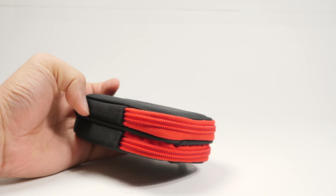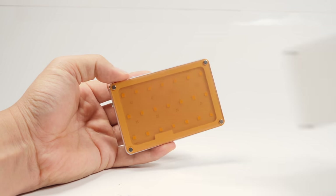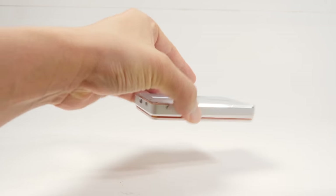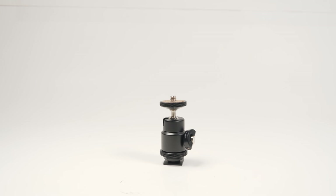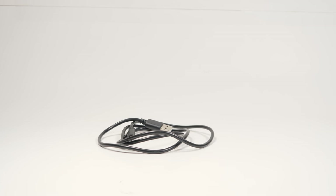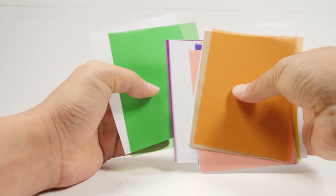Let's get started with the basics. When you open the box, you're going to get a little pouch that holds the LED itself as well as two magnetic plates — a white diffusion and a tungsten diffusion. You'll also get a hot shoe ball mount to attach the LED to your camera, a charging cable, a carabiner to hook onto your backpack, and a set of color gels.